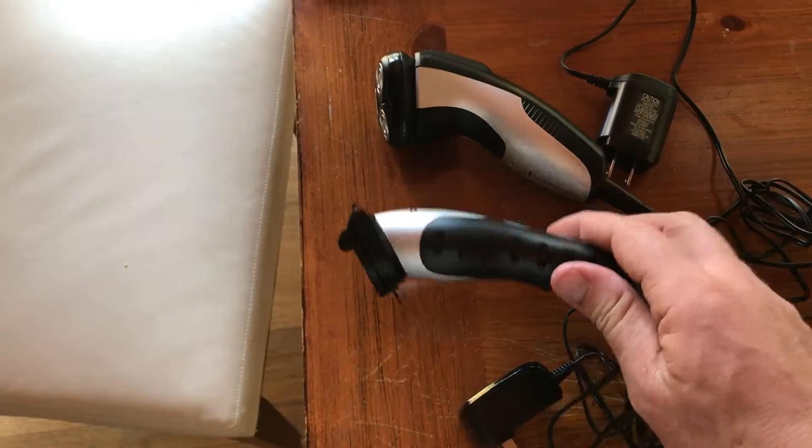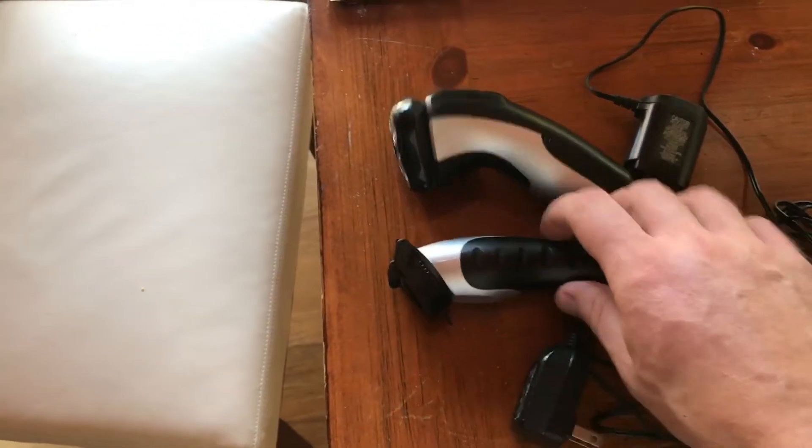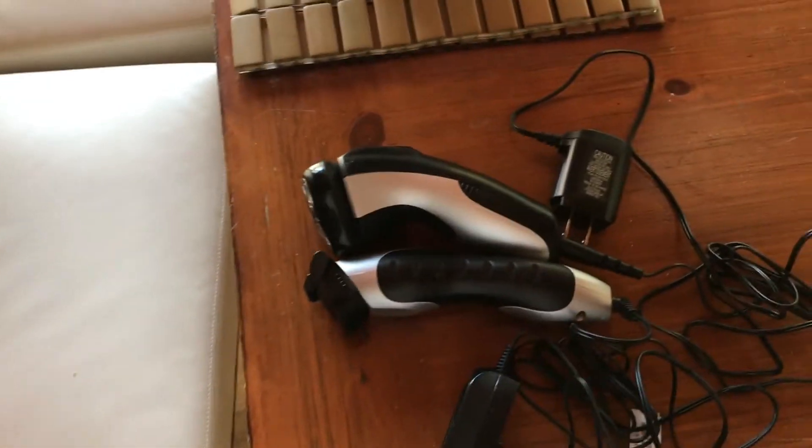And there's my trimmer for my beard — really good, charges for a long time. So if you stay at it and work really hard, you can go from zero to this. All you truly need is one of these and one of these. That's my YouTube.